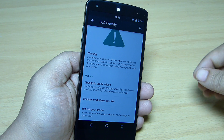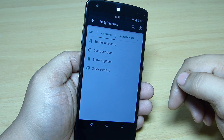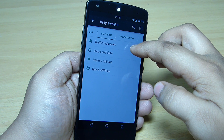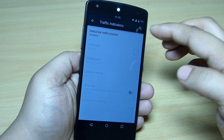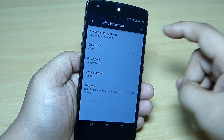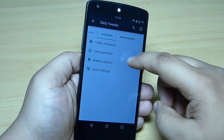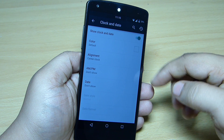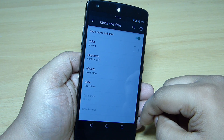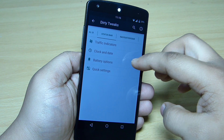In the status bar section, you can tweak your status bar to add traffic indicators — enable it and you'll see incoming and outgoing traffic monitoring in the status bar. Clock and date settings let you align the clock at the center or towards the right side, configurable as per your need.